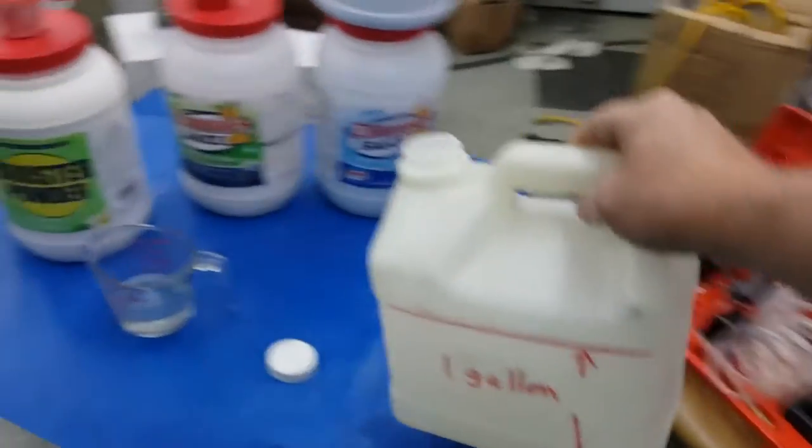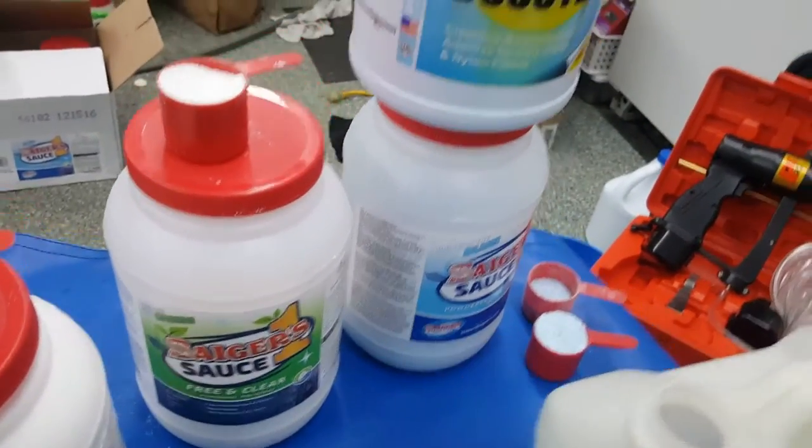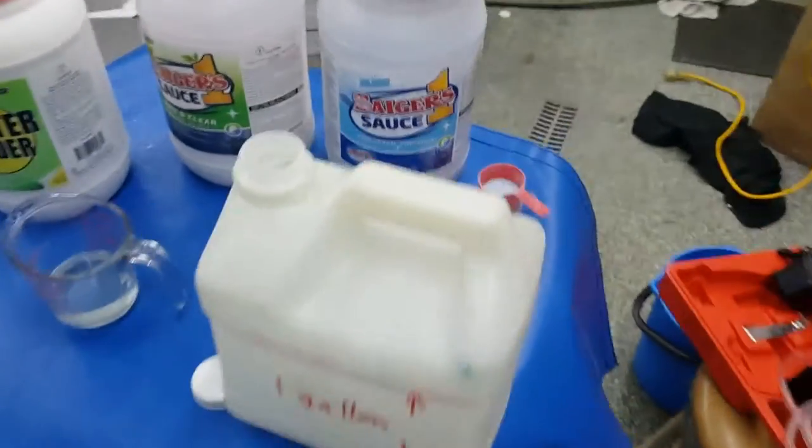That's a gallon, that's a five quart unit. What you need to do — the instructions are on the side of the labels on how to mix that — but I know we're guys and we don't like reading instructions.